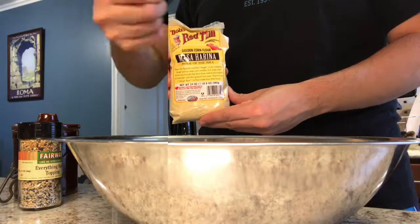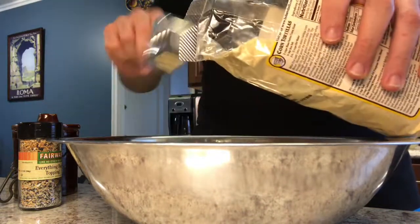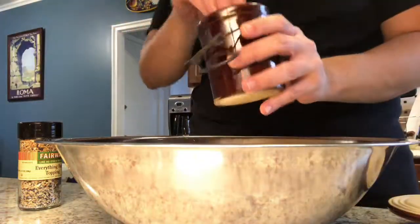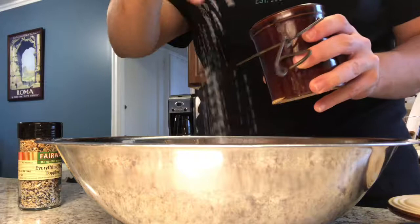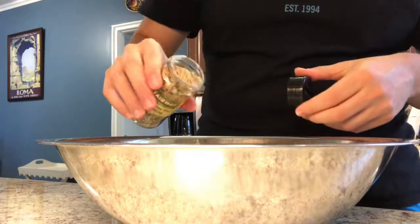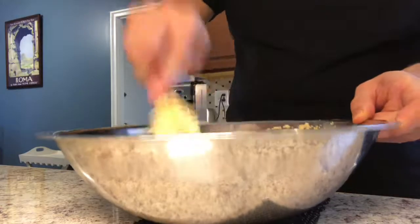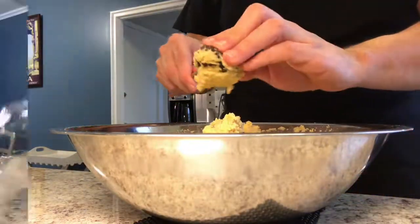A special taco requires a special tortilla, and there's no more special tortilla than a homemade tortilla. For our taco, we're going to make an everything spiced tortilla from scratch. Look who's back — our buddy masa harina. Two cups is going to go into our work bowl, followed by a heavy pinch of salt and two tablespoons of everything bagel seasoning — it has the poppy, the garlic, the onion, the sesame, it's all in there. Two cups of hot water, stir to combine, and set aside to hydrate for about an hour.